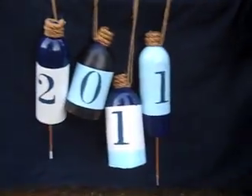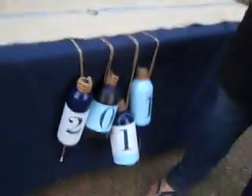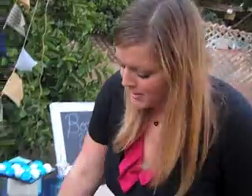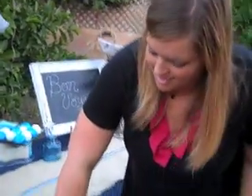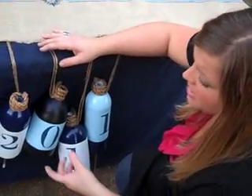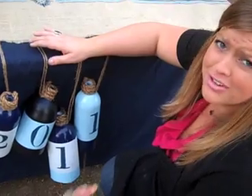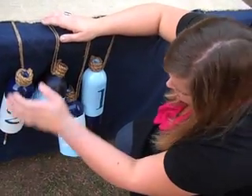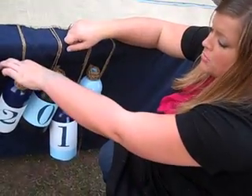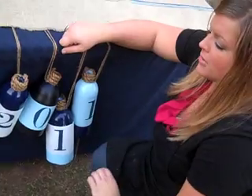Next: buoys for 2011. These are what old vintage buoys used to look like. My friend told me that buoys are supposed to be orange, but I said no — they're supposed to be blue and white for our theme. I got two-liter bottles, or you can get big water bottles, any jugs you find at the store or in your recycle bin. I used some painter's tape and taped them off and sprayed the bottom of them. Then I made my own stencils and wrapped some rope around here and glued it on with hot glue. You can hang it off the table, you can hang it on your door. It's really fun.